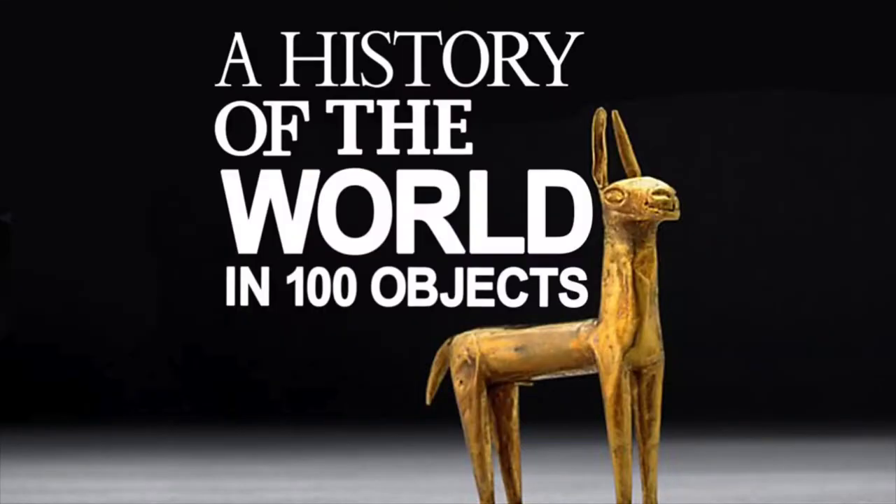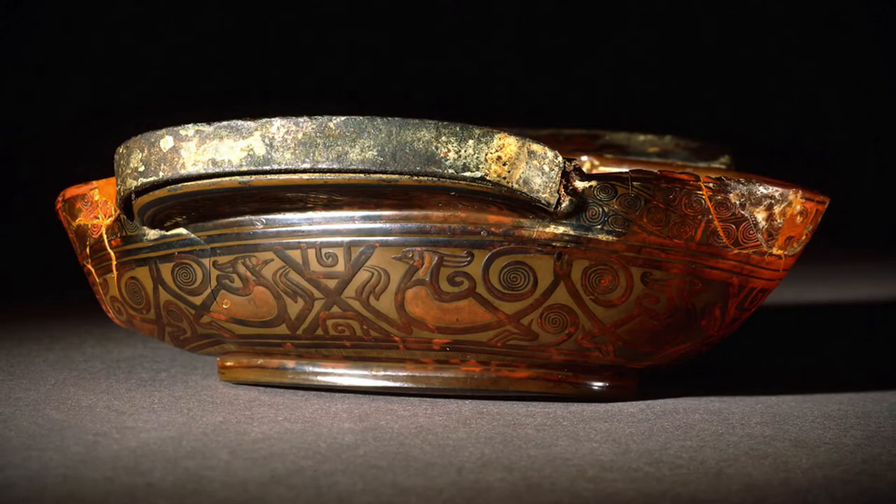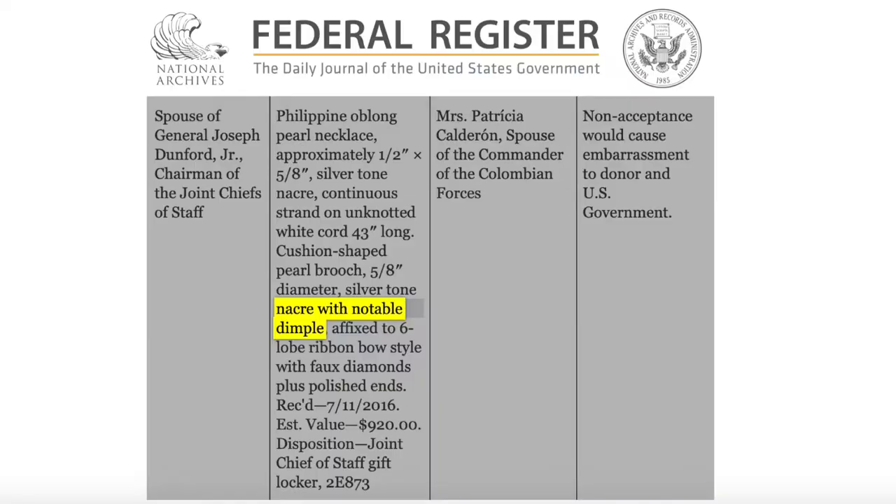The BBC and the British Museum did a fantastic radio collaboration called 'The History of the World in 100 Objects', and object 34 was a lacquerwork cup with inlays that was most likely given as a gift during the fourth century — I'll put a link to that radio program in the description. The US Office of Protocol records the presence of nacre-ish mother of pearl in a diplomatic gift in 2016, so I'll leave you to imagine how much shell has passed hands in between — which immediately begs the question: would the Jinhao 8802 make a good gift?